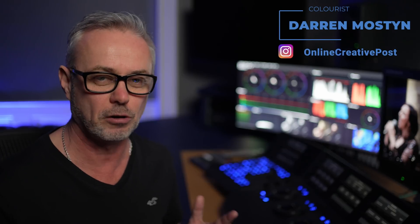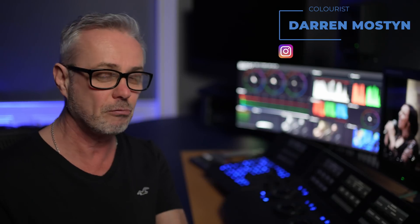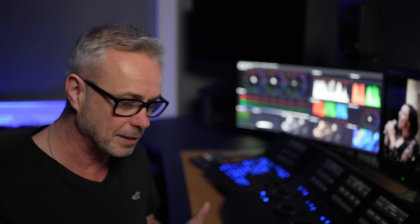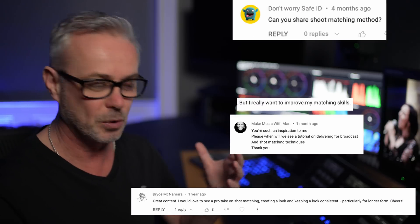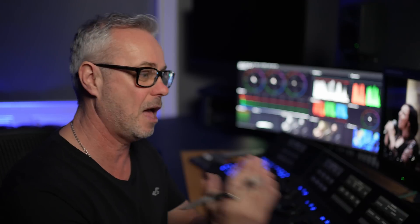Most people with dangerously little knowledge of color grading could probably make a shot look pretty good, pretty quick. The art really comes in when you need to make that shot look coherent across an entire scene. I get asked all the time in my comments to show techniques for scene balancing, so I'm going to do that in this episode.